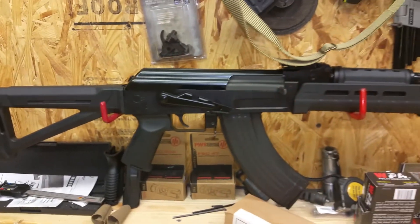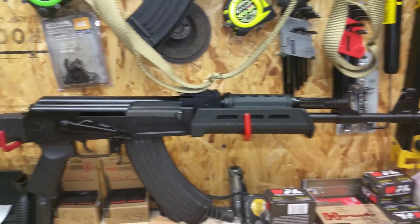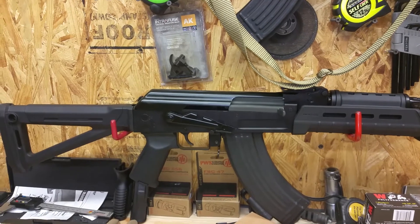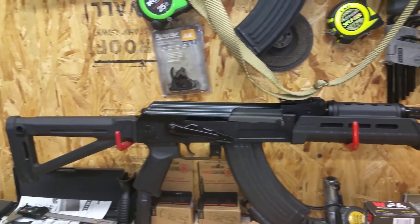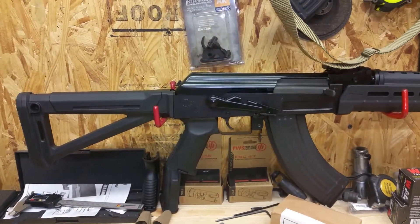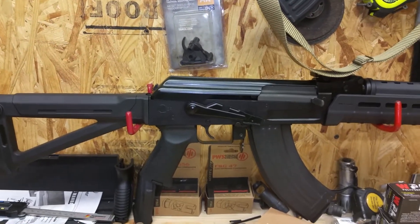Overall the gun feels nice. I'd say it feels a touch heavier in the front with the barrel being thicker. Milled AKs are a touch heavy anyway — I'd say this is probably a touch heavier in the front than something like the Arsenal milled AKs. I'm going to open it up and we'll have a peek inside.